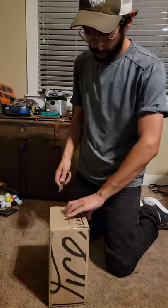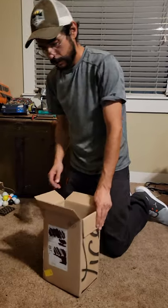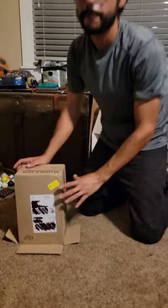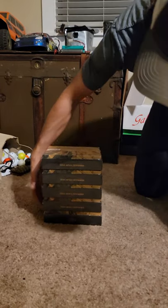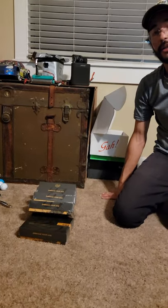Let's go ahead and pop this bad boy open — careful not to cut myself. We've got... you ready? Five boxes of the gold golf balls. One, two, three, four, five.